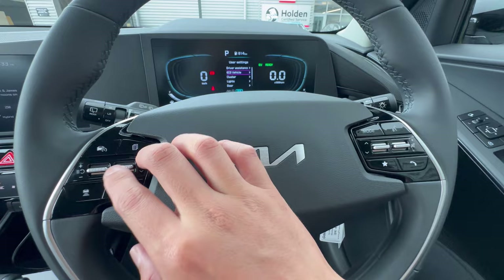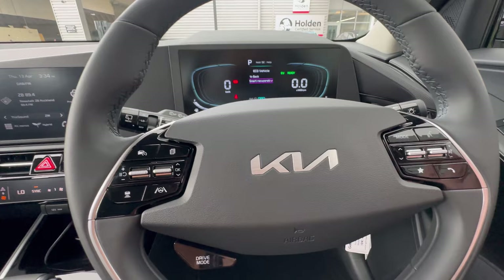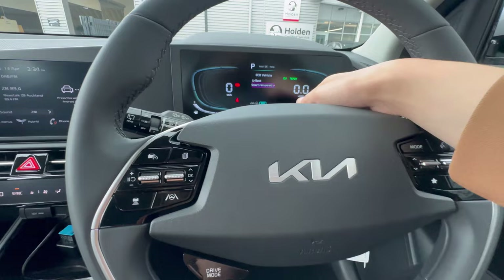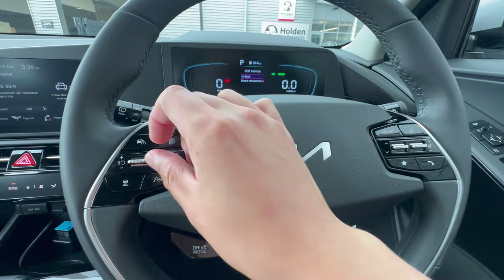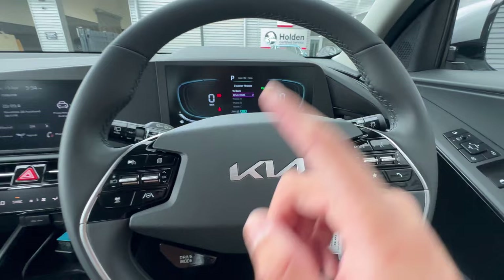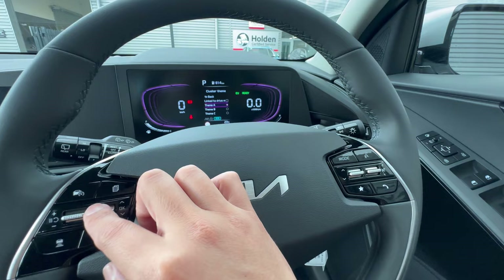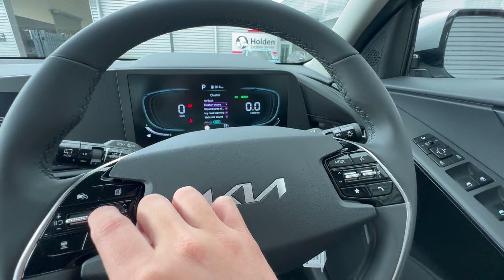Under Eco Vehicle settings, you can change the Smart Regeneration (brake recuperation). When enabled, releasing the throttle triggers regeneration, and the smart setting varies the regeneration level based on your battery level and efficiency. Under Cluster, you can change the display theme — either link it to driving mode (blue for Eco, red for Sport) or manually choose from Theme A, B, or C. You can also enable or disable the wiper and light change indication on the cluster.